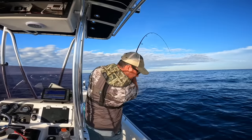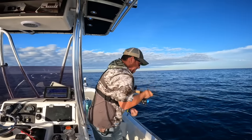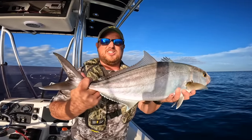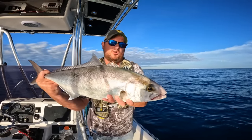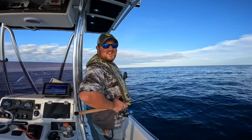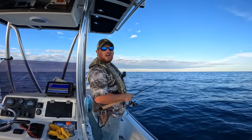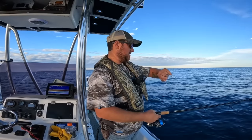Oh — barracuda and an AJ both trying to get it! That's an amberjack — he's gonna have to go back, that's a greater amberjack. Hardest fighting fish out here pound for pound in my opinion. These are out of season and he'd be too short anyway. It's fun catching them on that little thing, but the AJ wasn't what I wanted — I wanted an almaco. It's crazy seeing a giant 60-pound amberjack come up trying to eat these smaller fish. I'm running on limited daylight now.